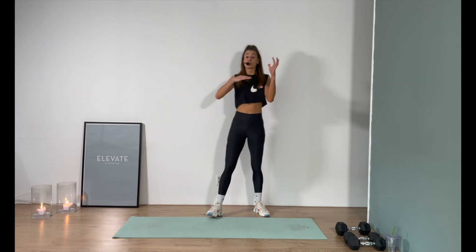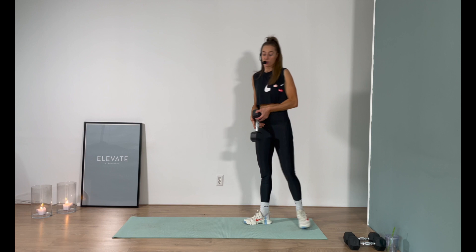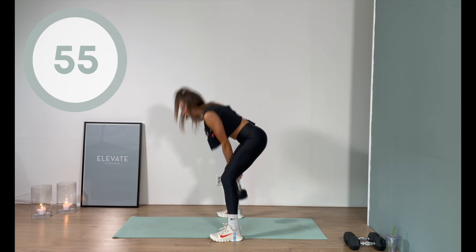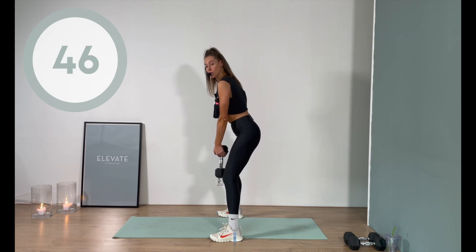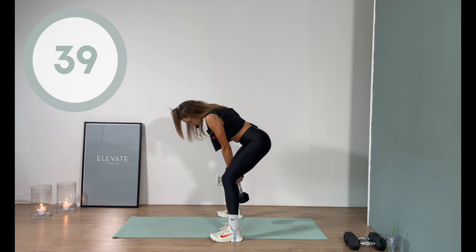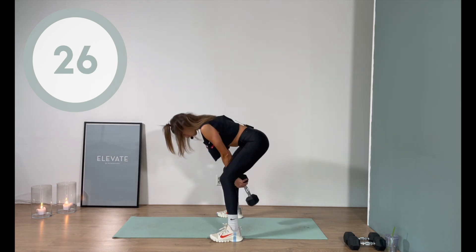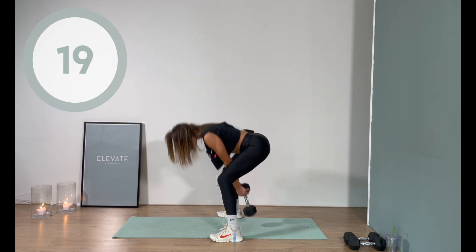Moving on to the heavier weight again. If you just have one set of weights, that's completely okay. I'm switching to the eight kilograms for a dumbbell pull-through. Set your feet shoulder-width apart — the feeling is as if someone has a chain around the bottom of your weight and they're pulling it right between the legs. Come up, squeeze your glutes — explosive up, slowly down. It's almost like a deadlift where you're shifting your hips back, but you're coming a little bit deeper into a squat form. Belly button tight — use that core.